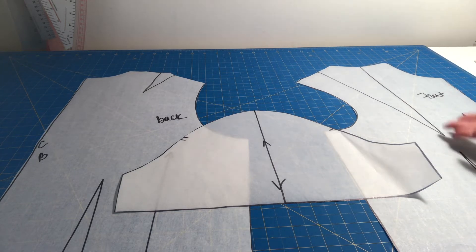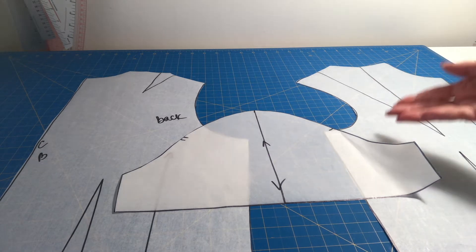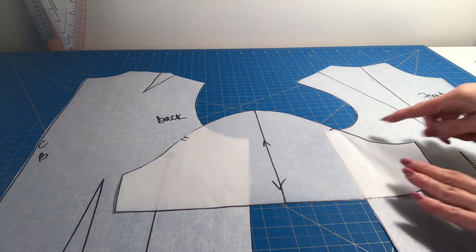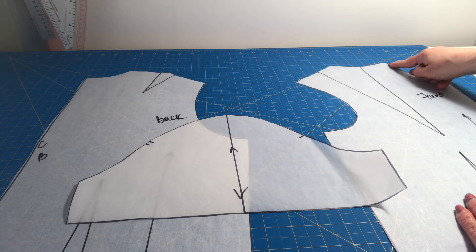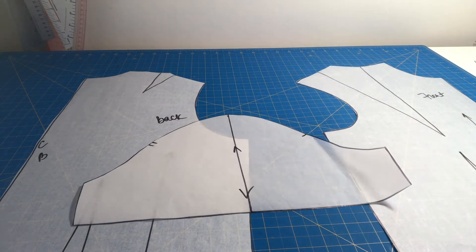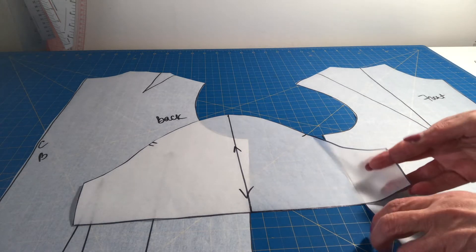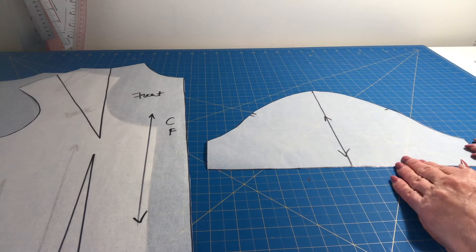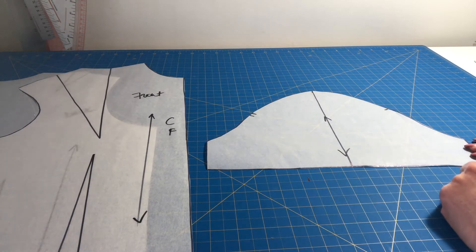In this video I will show you how to take a front, back, and sleeve block for a torso or bodice and create a raglan sleeve pattern out of it. A raglan sleeve is different from a set-in sleeve because it does not have a defined shoulder line — the shoulder line is incorporated into the sleeve, and the seam goes from the bottom of the armhole to somewhere towards the base of the neck on front and back. I will show you the very basic and simple method of converting a regular pattern into a raglan, and I'm not making any adjustments for lowering of the armhole for comfort — the point of this video is just to show you what to do.